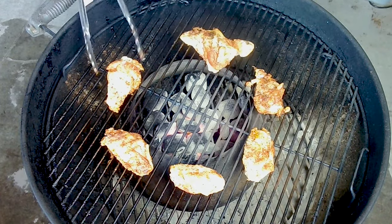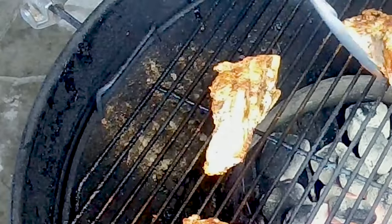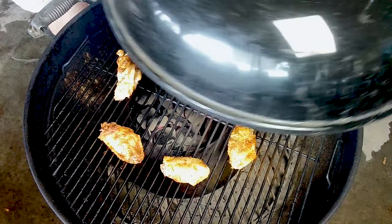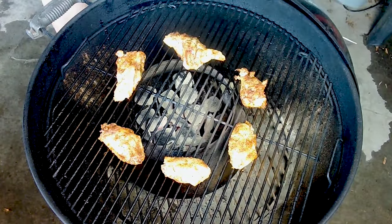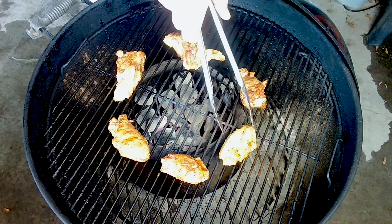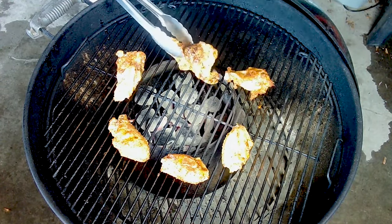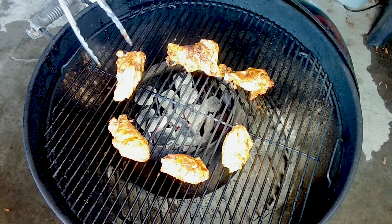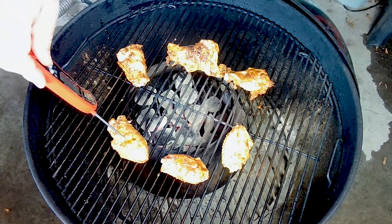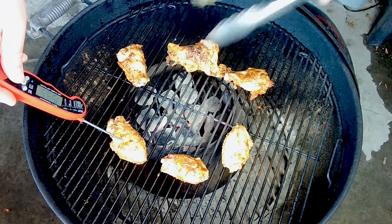Look at the size of that thing! We've got some grill marks going on there too — awesome. We're going to give them about another 15 minutes, then flip them and check the temp. Another 15 minutes is down, we're 30 minutes into this cook. Time to flip the chicken and check the temp. Looks really good, great color. We'll move that one a little closer into the heat source just because it's so large. Let's check the temperature — running at about 155.